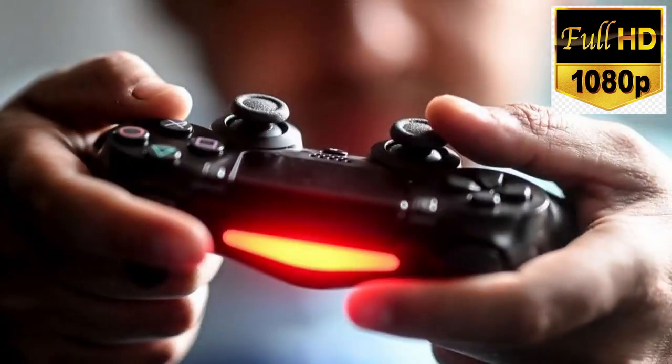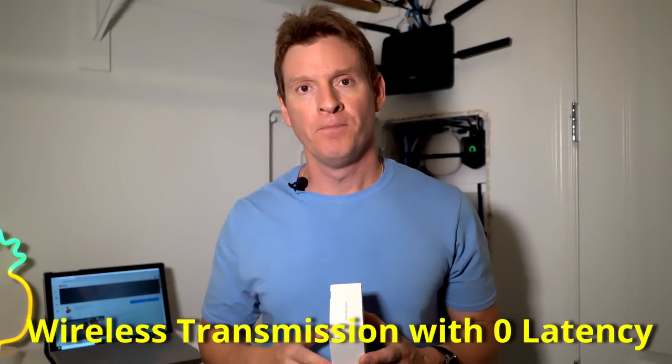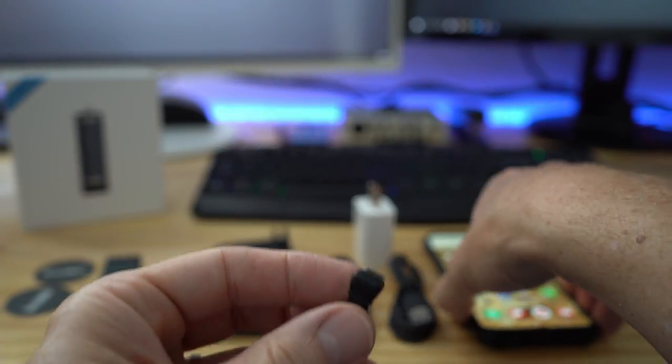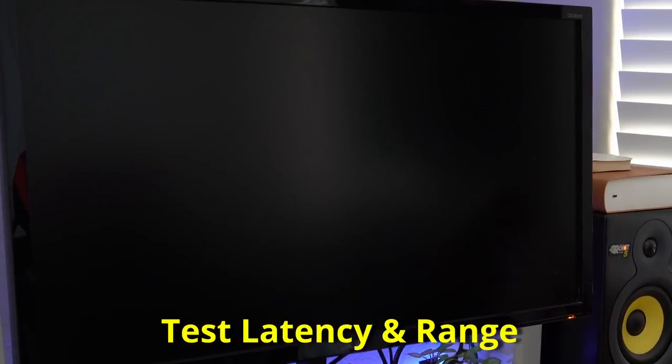What if I told you you can transmit 1080p video or gaming wirelessly up to 20 feet with zero latency? But with this product from Peakdo, you can. Today we're going to test this out with a Samsung Galaxy S10 as well as a Surface Pro 3. So without further ado, let's get started.